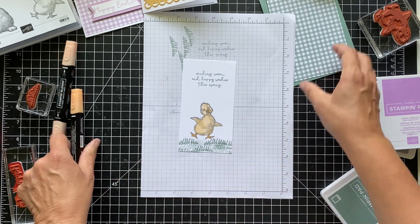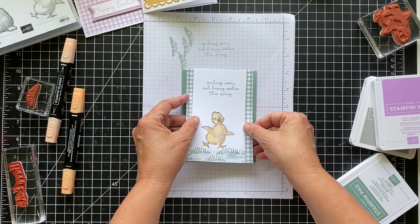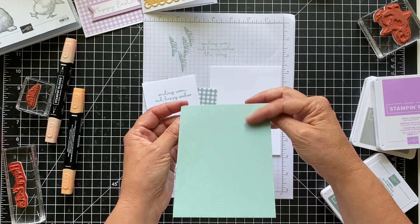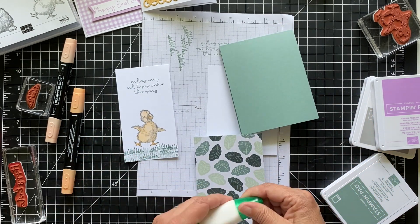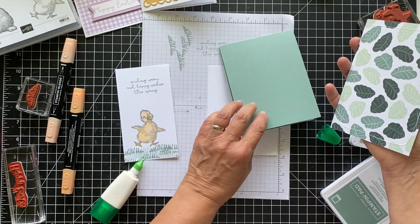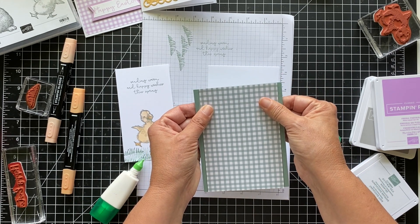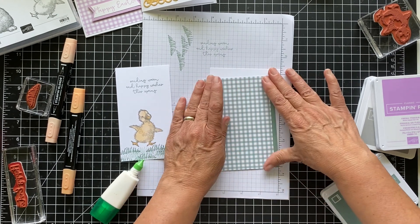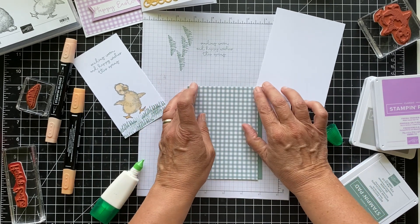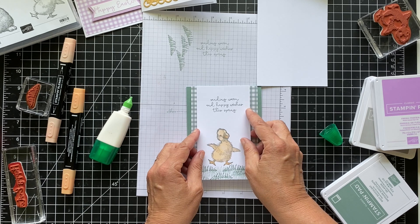One of the best things about Stampin' Up! is that everything coordinates — paper, ink, ribbon, gems, and all kinds of things that just coordinate so nicely together, so you don't have to think about it. Isn't he so cute? Now we're just going to put our pieces together and I think we'll put some gems on this one. This is a top-folding card — four and a quarter by eleven, scored at five and a half. Let's put this down. There's a little bit hanging over, so I'll just run to my trimmer and cut that off.